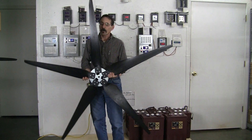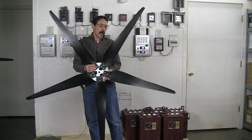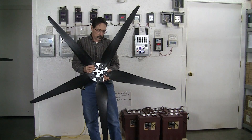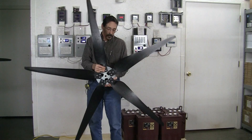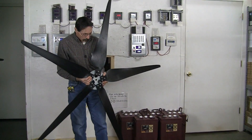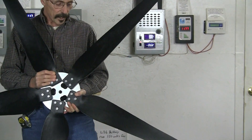Hi everybody, I'm Jeff from Missouri Wind & Solar and I'm real happy to show you our brand new Raptor Generation 5 wind turbine blades. These are a brand new style, brand new design, made from the same material that we make our Raptor Generation 4 blades with.